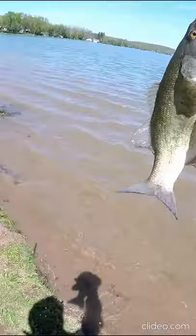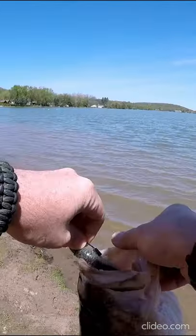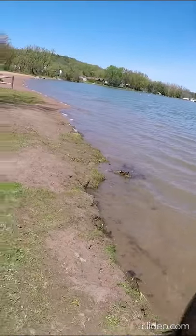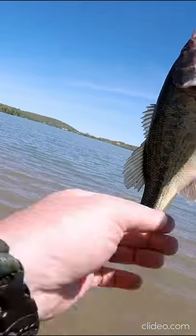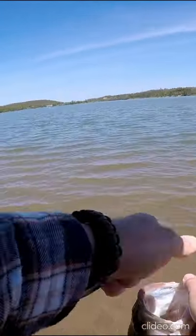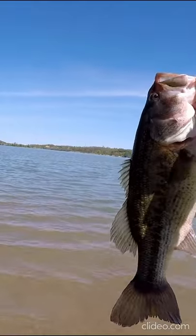Oh my gosh, guys. Look at that — right in the roof of the mouth. Look at that fish. That's a four-pounder, easy. Fist almost in the mouth. That's an easy four-pounder right there.